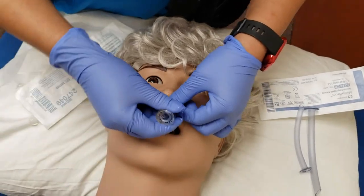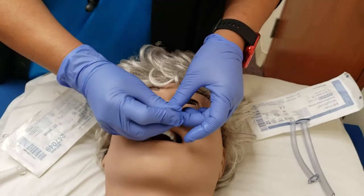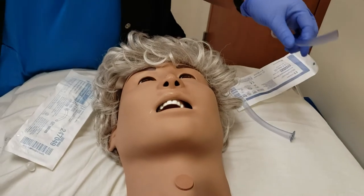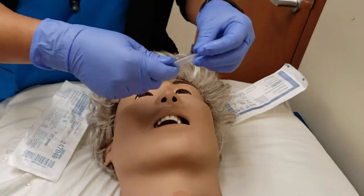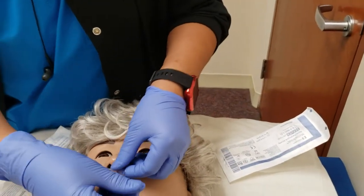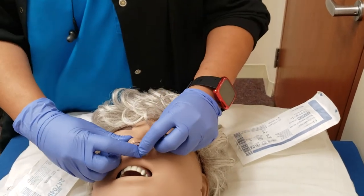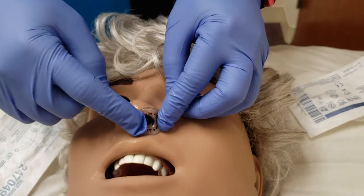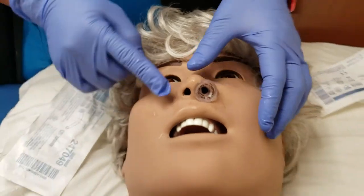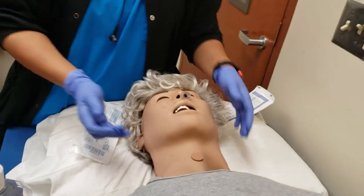Usually it goes in a little bit easier than that. We'll use a smaller one because that doesn't seem to fit this patient. We know that the 7½ was the proper size, and for real patients it actually goes in all the way. You want it all the way in so it's flush against the nares. And that's how you put that in. If you need to, you can put a second one in as well, and that helps to open up the airway.